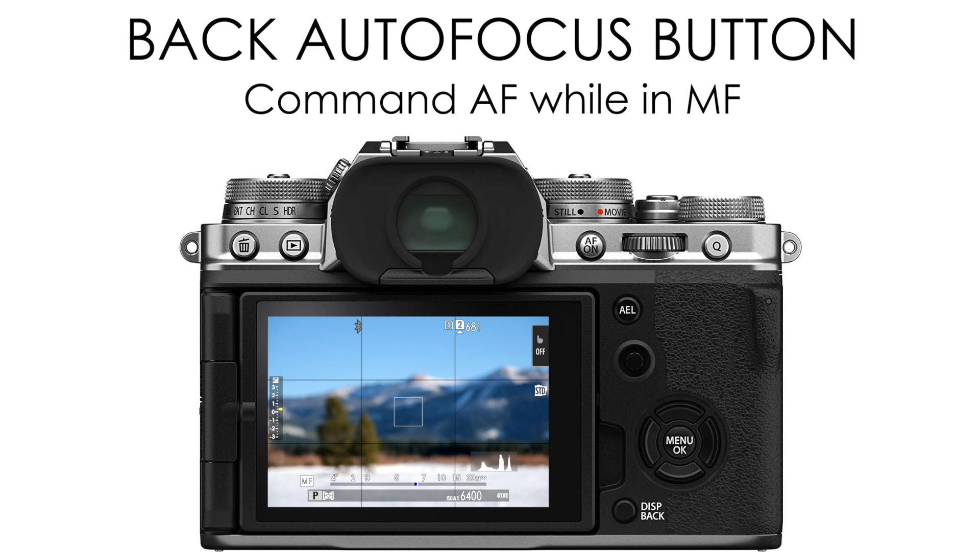The first one I want to talk about is the back autofocus button. If you are in manual focus giving it your best shot and you're just getting frustrated, you can use the back autofocus button on your camera to command autofocus without ever leaving manual focus.